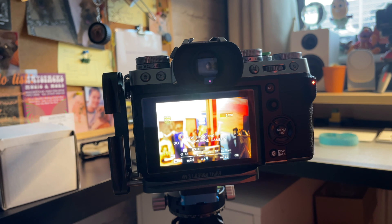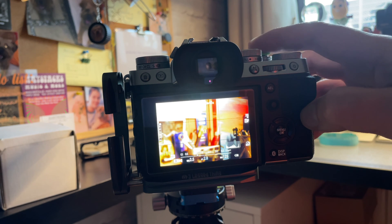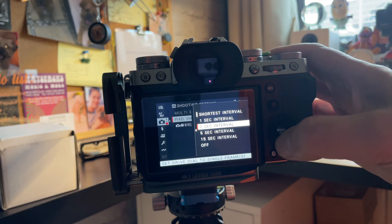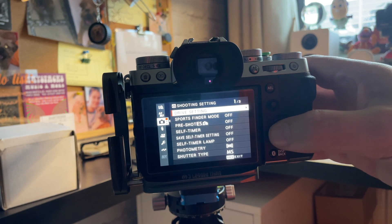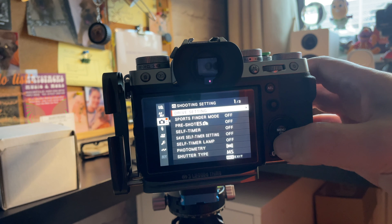I used the 10-second timer on the camera to make sure there's absolutely no camera shake. I'll pop up a screen recording of the steps I took to activate the pixel shift shooting mode. One thing you've got to remember is to switch it off after, because if you don't, you'll wonder why your camera is taking 20 images every time you press the shutter. Remember to turn it off afterwards.